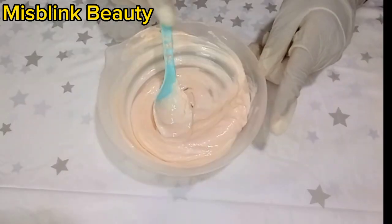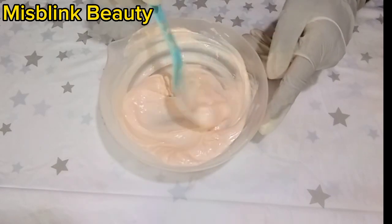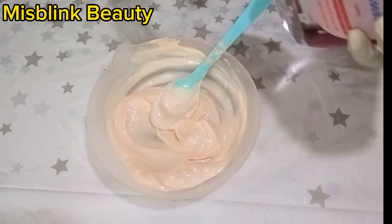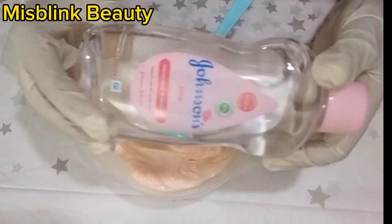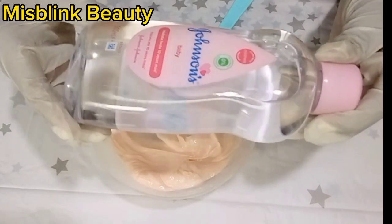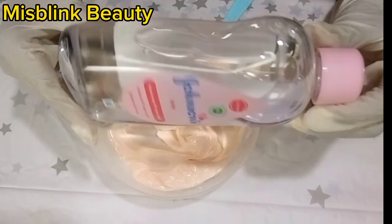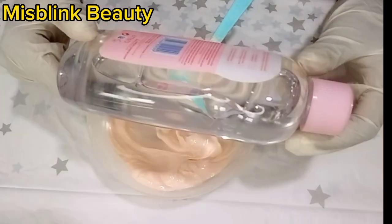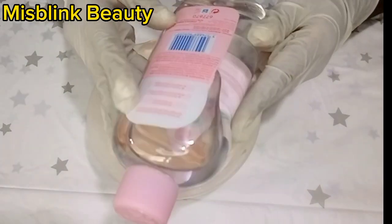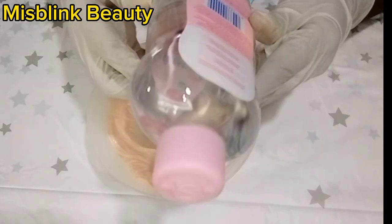Most lightening creams lack moisture — just from looking at this cream you can tell it does not have moisture. So we are going to add Johnson Baby Oil. This oil is very good; so many people use it for their children's creams, but it can also be used for adults as well.